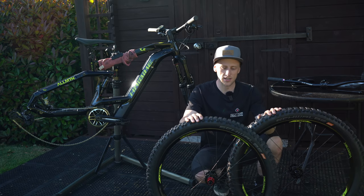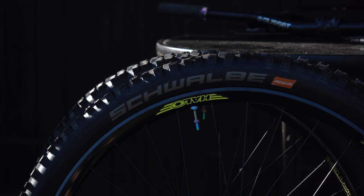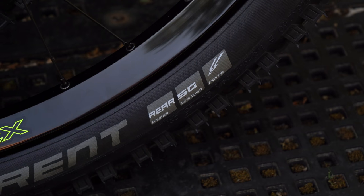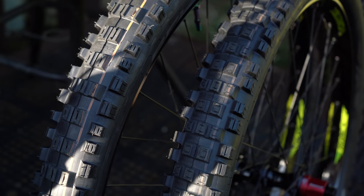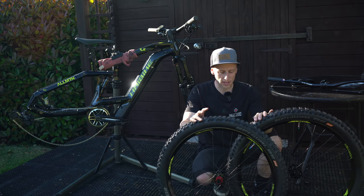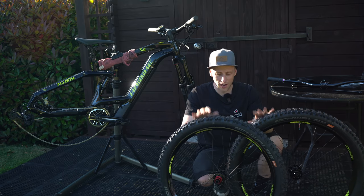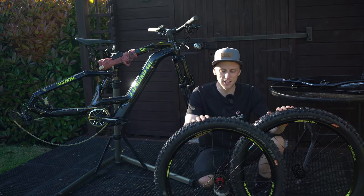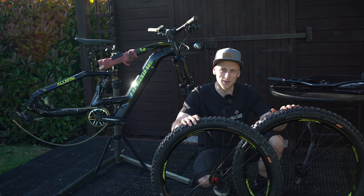These are Schwalbe current e-bike specific tires in a soft compound. They're 2.6 inches wide with a really knobbly tread pattern. I put these on my other e-bike recently and the difference was insane — the sidewalls are much stronger because the e-bike weighs a lot more, and the bike felt a lot more stable and seemed to roll much better. If you ride an e-bike and haven't tried e-bike specific tires, I would highly recommend it. Let's get the hardware fitted and get them in the bike.